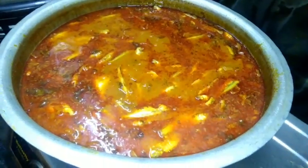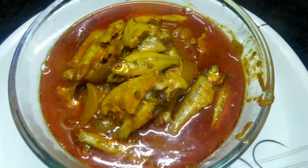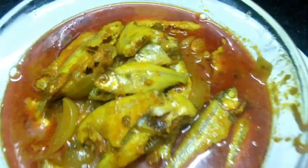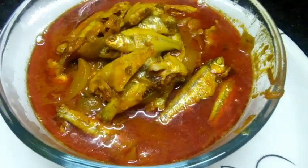Let's mix it in 3 minutes. The curry is very tasty. You can also try this curry and prepare this recipe. You can skip the video.